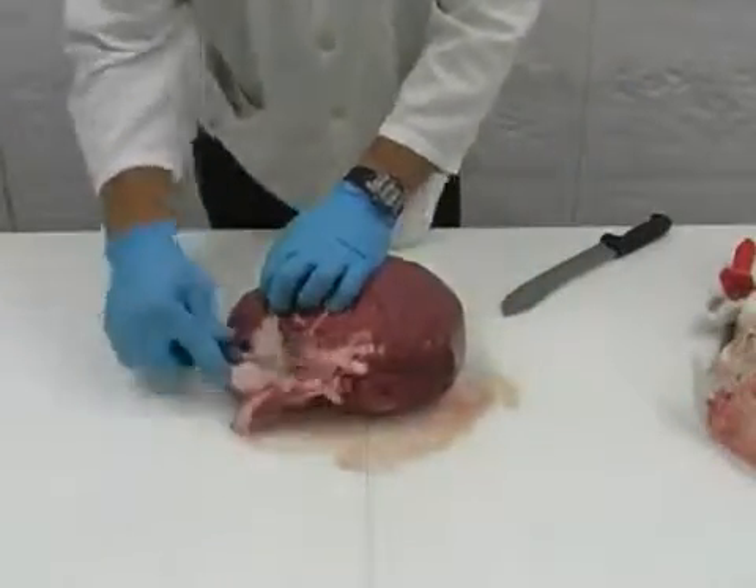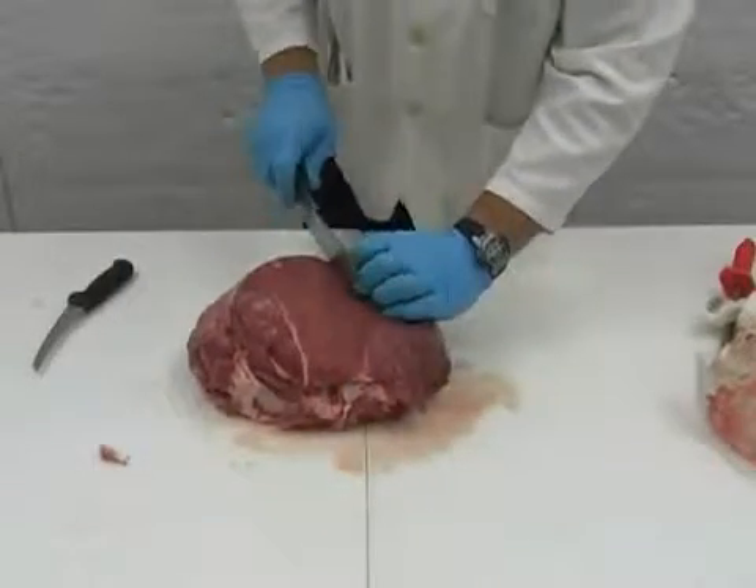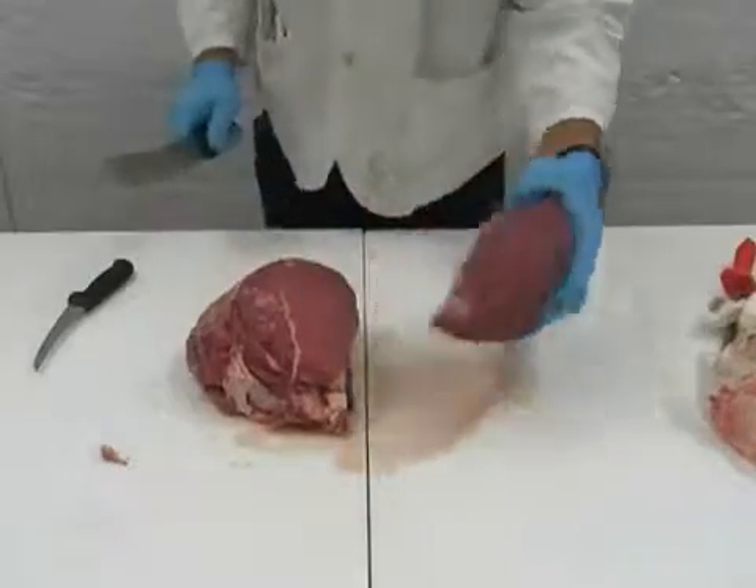Begin trimming any of the extra fat off the bottom part of the sirloin tip. Then, finding the seam, cut off the outside section of the sirloin tip. This section will be used for our steaks.